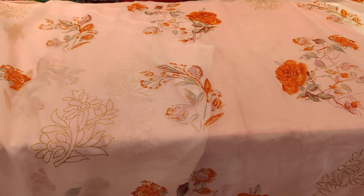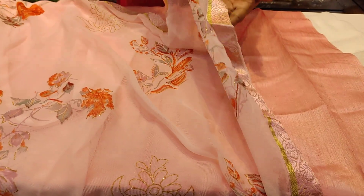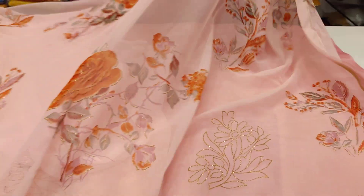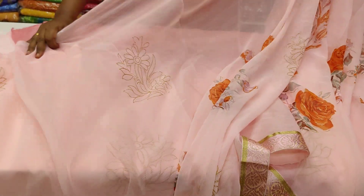We have a lot of office wear sarees. We have three sides border and a floral print. We have two sides border. We have all over saree. We have reasonable cost. We have a lot of sarees and they are light weight. So, we have washable saree.